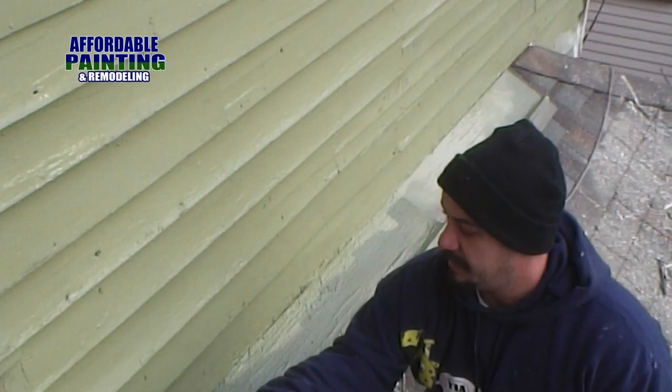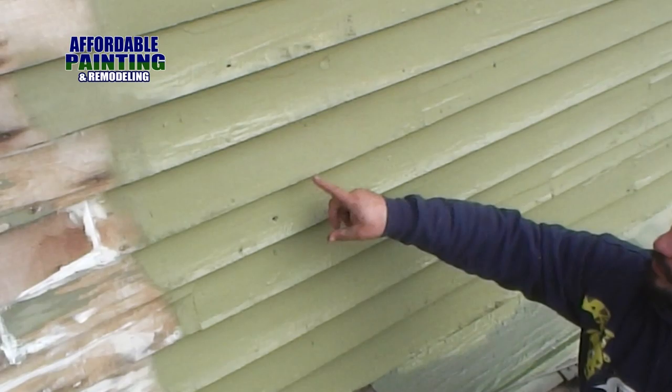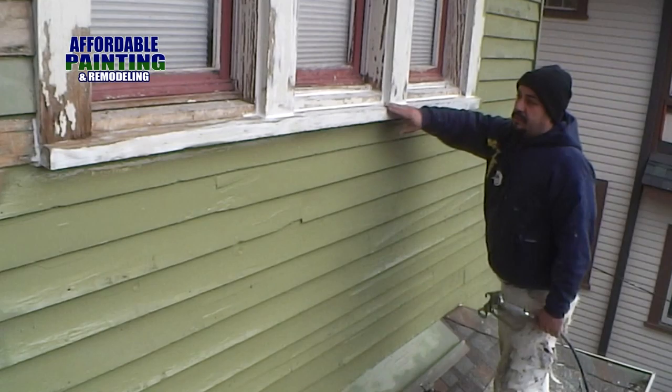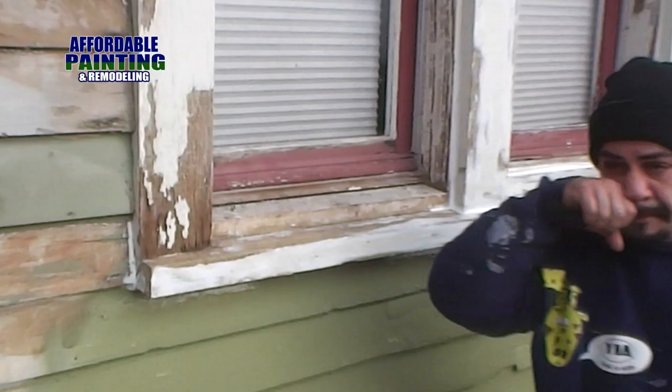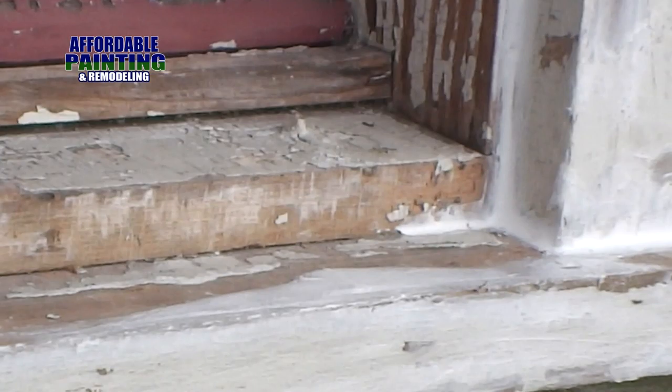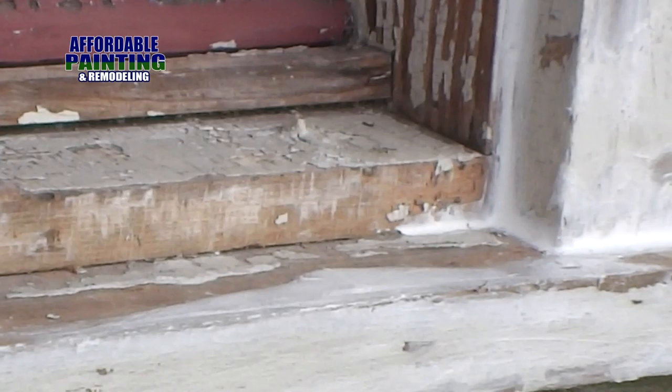Even though it's really cold, the wood still starts sucking up the paint really really bad, so I've got to pay attention where the old paint was because if not it's gonna start running on me just because of how cold it is. The window is the same thing — look at how beat up the old window is, that means there's cold air going in and hot air coming out. So go ahead and cut every single bead of caulk that way, once it's painted, you've got no cold air going in or hot air coming out.